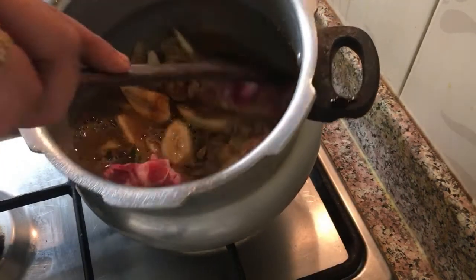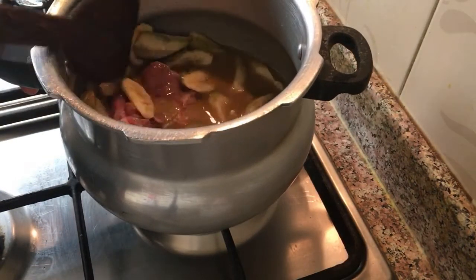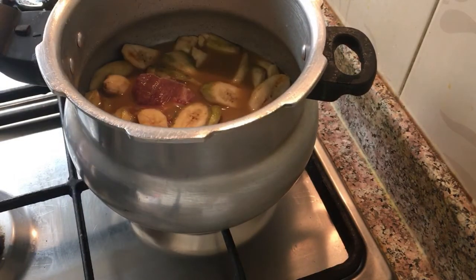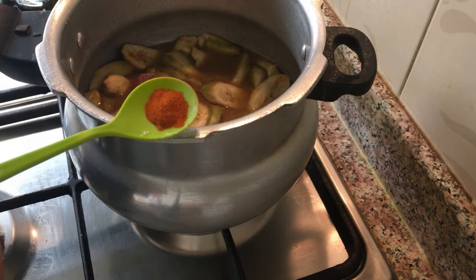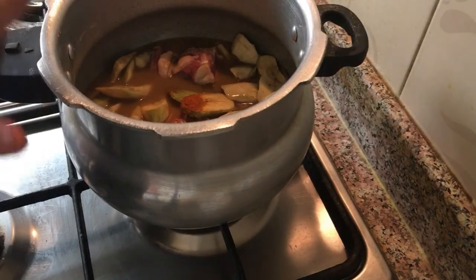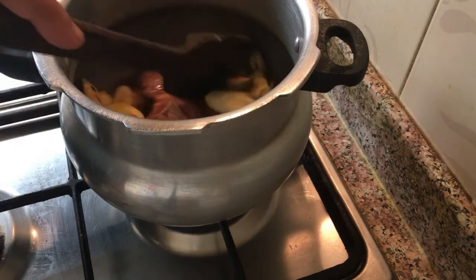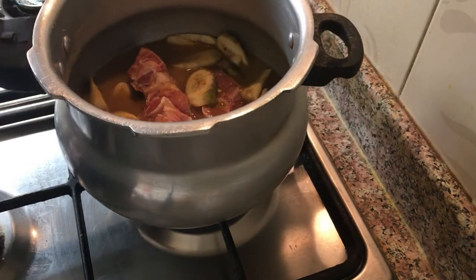I will pour the onion in the pan and start in the pan. I will cut the onion. I will put a little color on the top — when I put it on top it will get a little color.